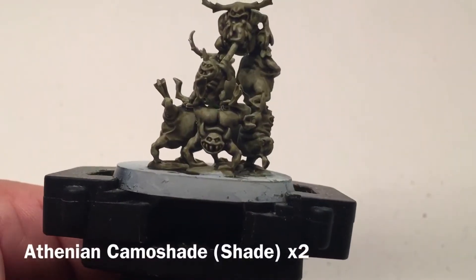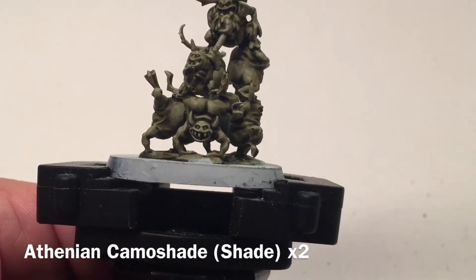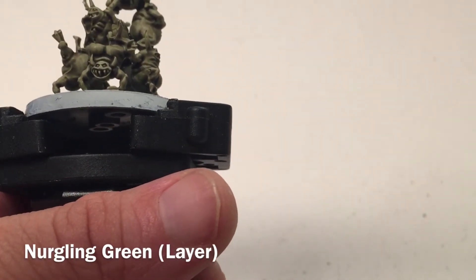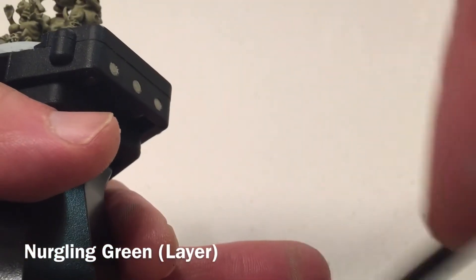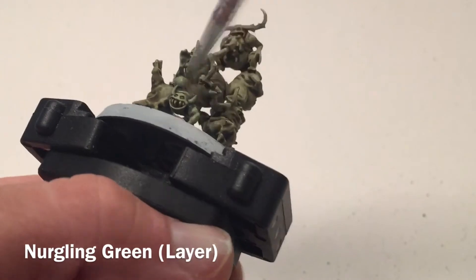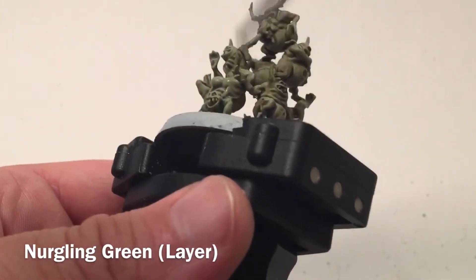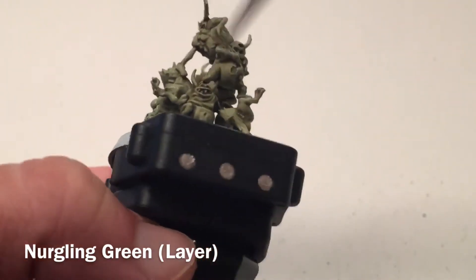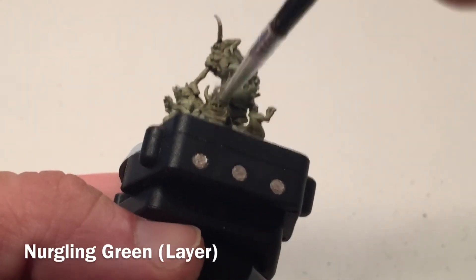This is our model after the second coat of Athonian Camoshade is finished and dried. What we're going to do now is add a dry brush to bring up even more green. We're going to take the appropriately named Nurgling Green and dry brush that right over the entire model. Make sure to keep it nice and light — the Nurgling Green will lighten up even more as it dries.